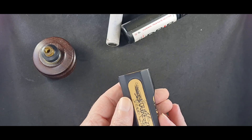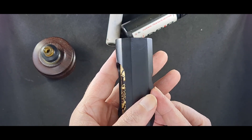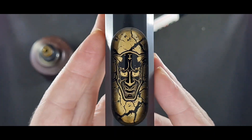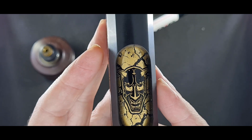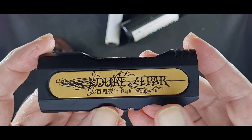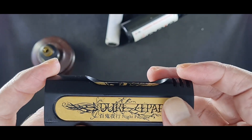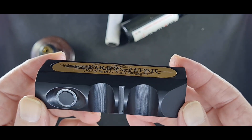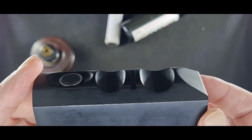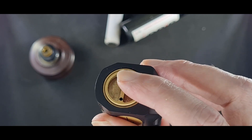I got this mod from Boss Kevin and it took me a long time to find one in good condition. As you can see, it is in phenomenal condition. I love the etching here, the paintwork is beautiful. You've got your plate here with some Japanese text — 'Night Parade' — and Duke Zephyr. This is a metal plate. Now let's take a look at this beautiful mod.